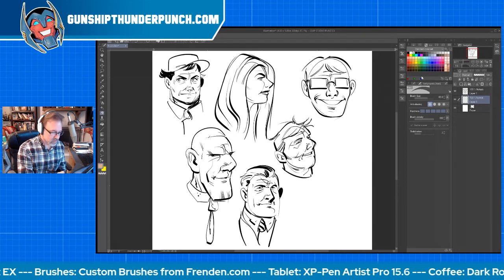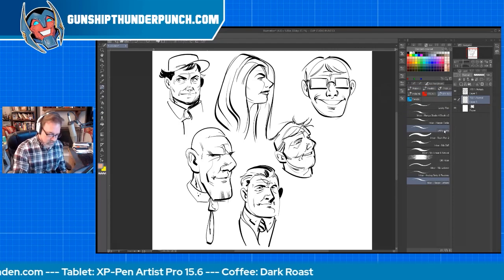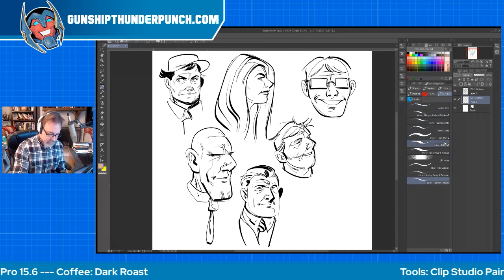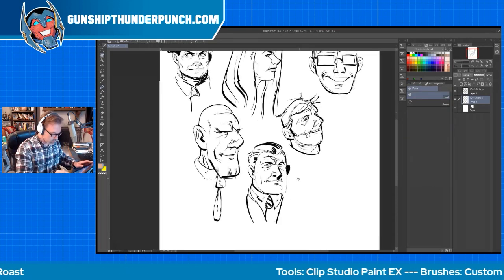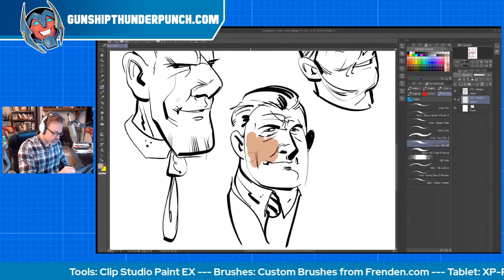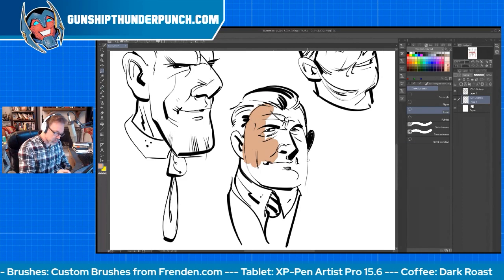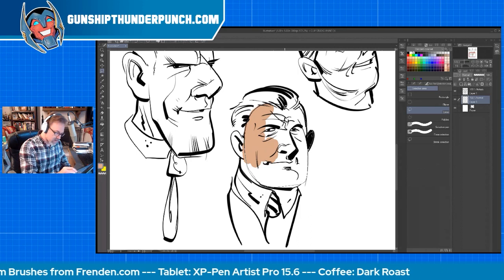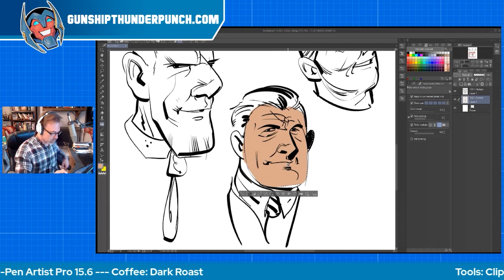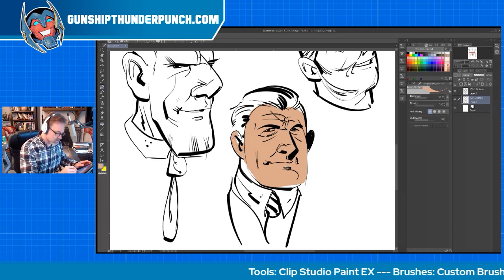So we go to a layer below it and we're going to get a base color — just a basic brownish skin tone base. We'll pick one of these. You can color in the area, or you can get the lasso tool and mask off the area and use the paint bucket. That's a pretty fast way of doing it — whatever you find easiest.